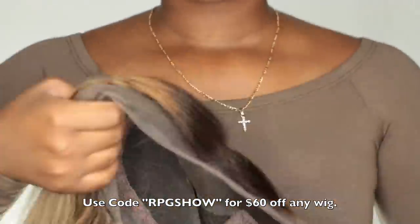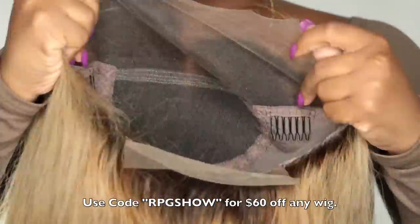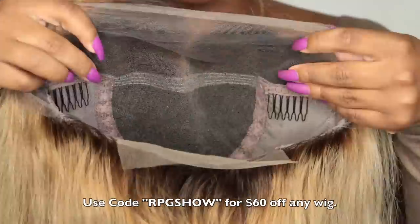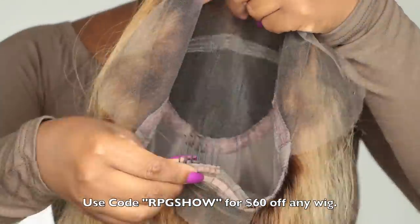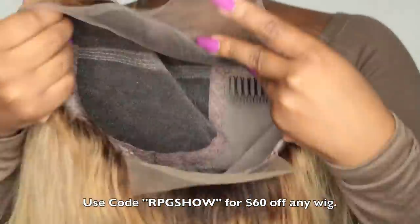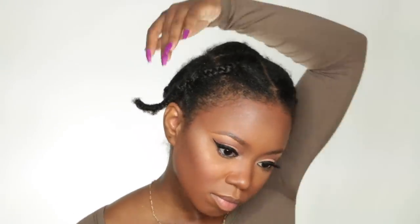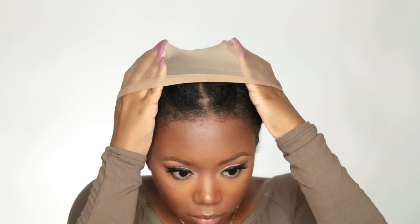The construction of this wig is probably one of the best I've had from RPG Show. The lace is really nice — not too thick like it used to be. The combs are nice and smooth, and the wig comes with adjustable straps in the back. I would highly suggest you cornrow your hair so the wig lays flat, especially if you plan on wearing it straight.